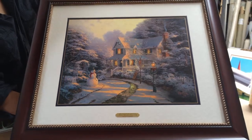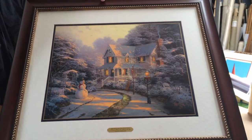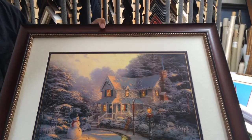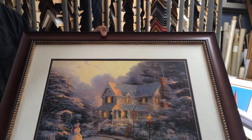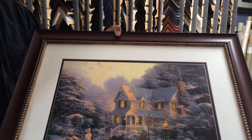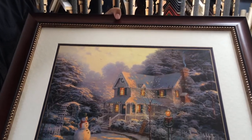The customer is going to come by and pick it up a little later today — I wanted to show it to you before she came by and picked it up. I'm a huge fan of Thomas Kincaid, so this has been a fun project and I hope you like how it turned out.